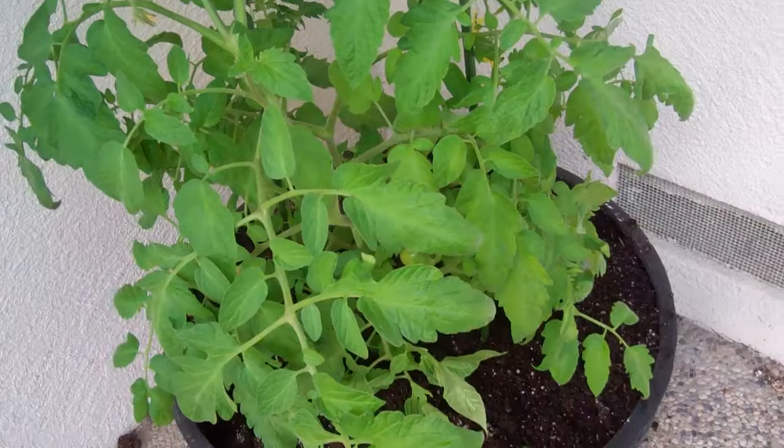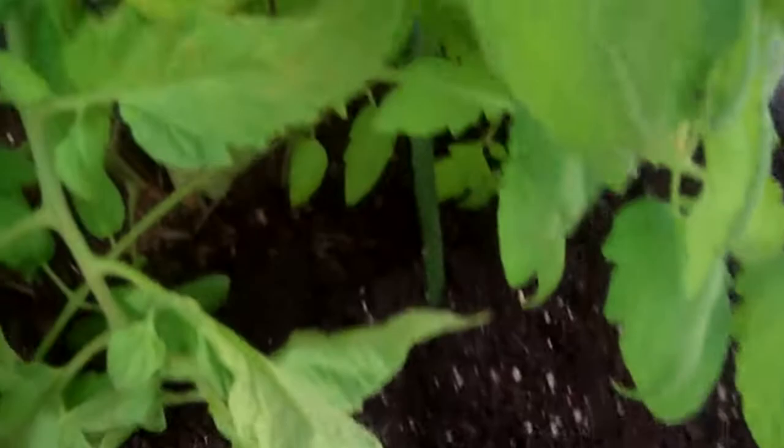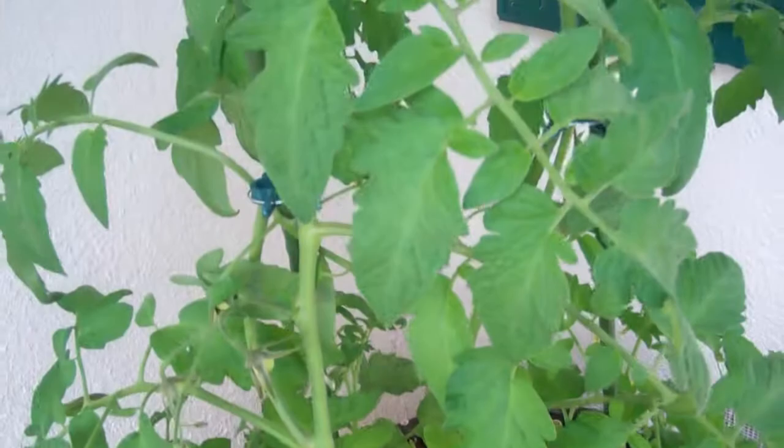I want to show you something I think you'll find very cool. Look at this gorgeous tomato plant — it's about as perfect as you can get. There are some tomatoes sitting on there; this thing is beautiful.